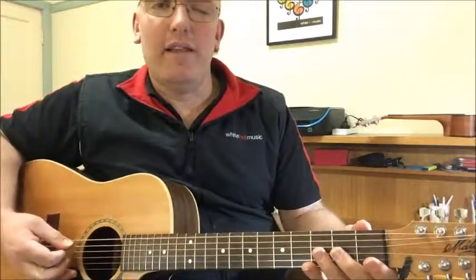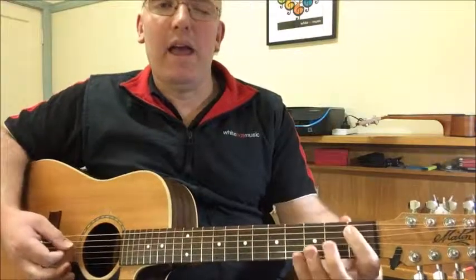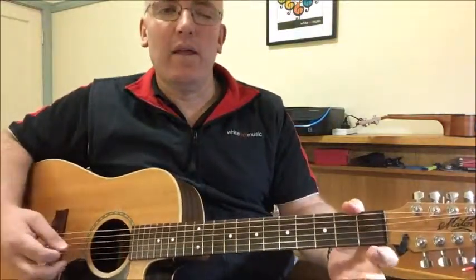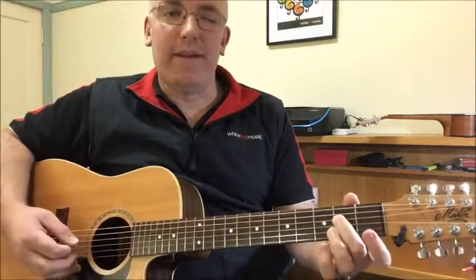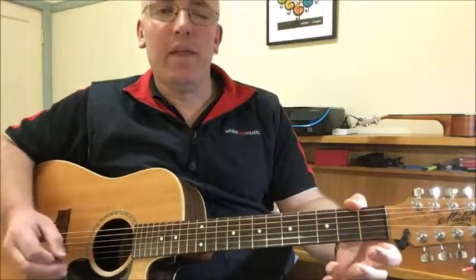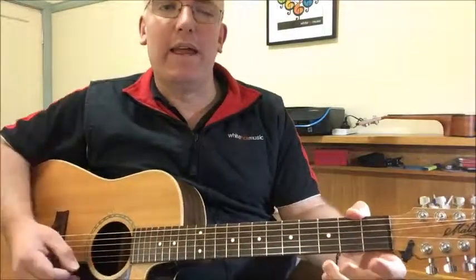So once again: low E, third finger G, open A, A sharp first finger, B second finger, open D, second finger E, open G, A second finger, A sharp third finger, open B, D with the third finger and of course open E.